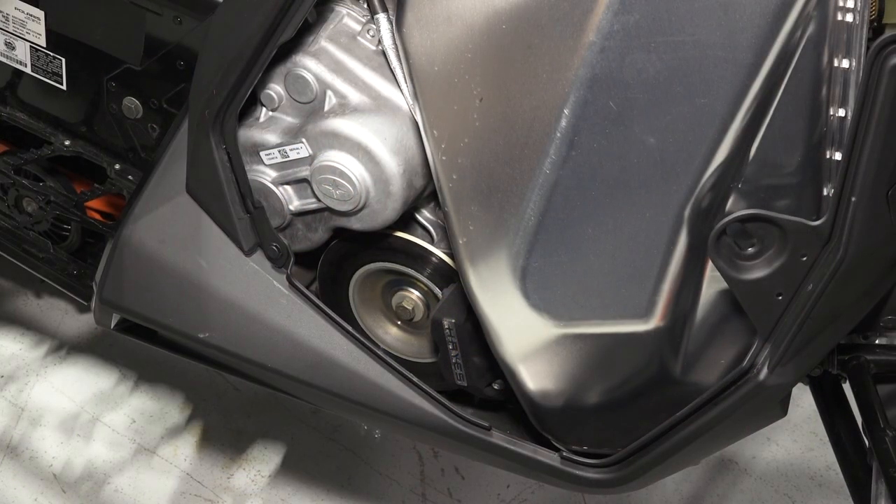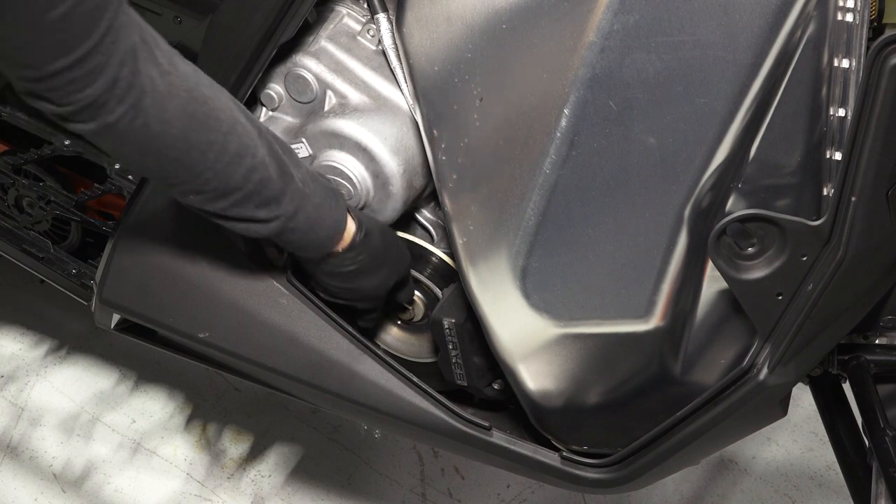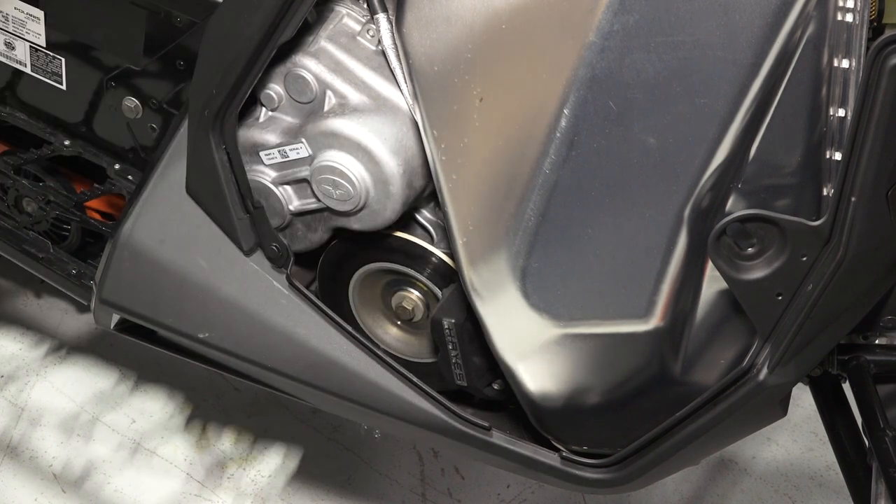Next, move over to the right side and inspect the brake pads and rotor for any corrosion, nicks, or burrs.